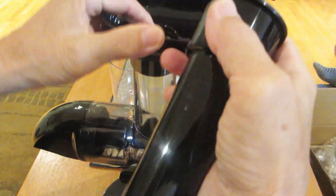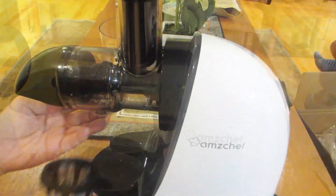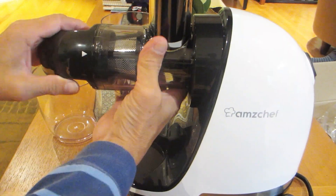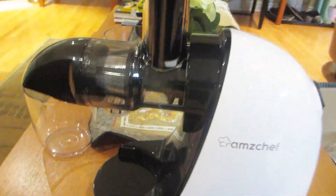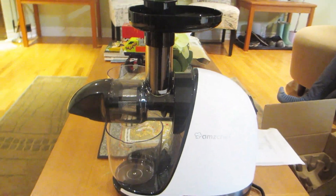I'll come back in another video to show you how to actually use this machine. I can't wait to see it in action, but so far it looks like this package came with all the pieces necessary to start juicing. And the assembly was pretty easy as we didn't even need to refer to the instruction manual to get started.